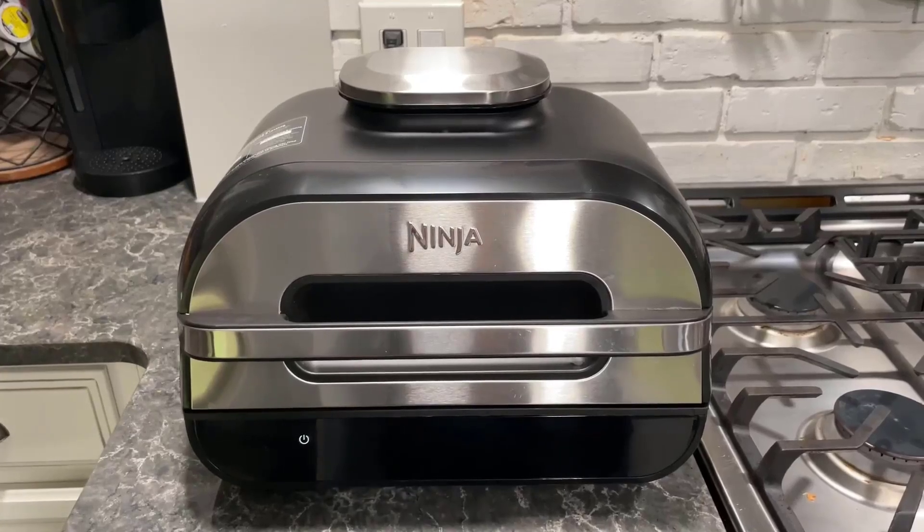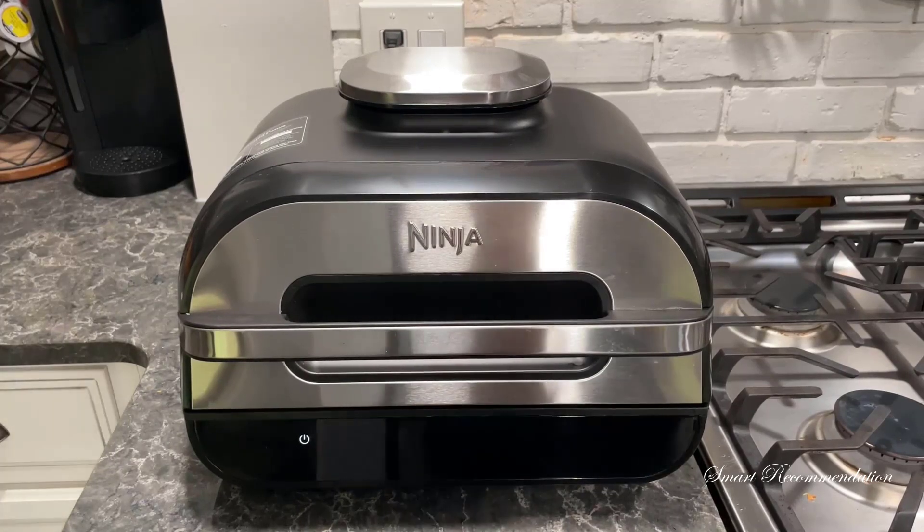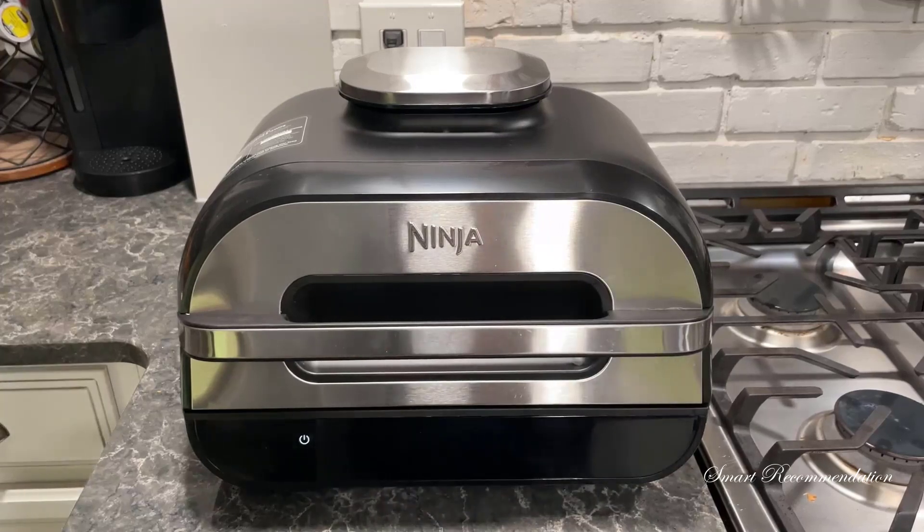This review is for the Ninja Foodi Smart XL Indoor Grill. I've had this grill for a little over a year now, and I use it several times a week. We use it for frozen foods like fries and chicken nuggets, but also for meats like chicken, steak, pork, and sometimes veggies.